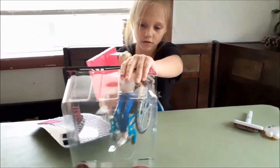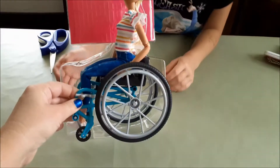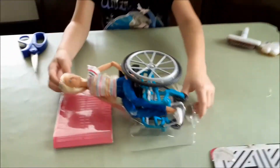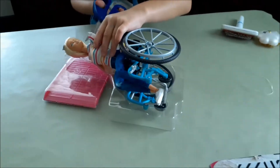So I got it open. What's in the box? We have Barbie, we have a wheelchair, and we have a ramp. I'm going to assume the ramp goes to a trailer, or a car, or something else — we didn't get it yet.